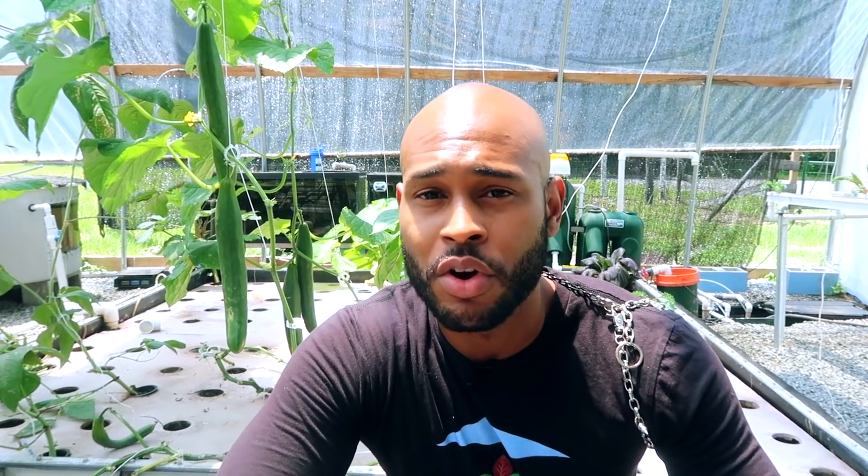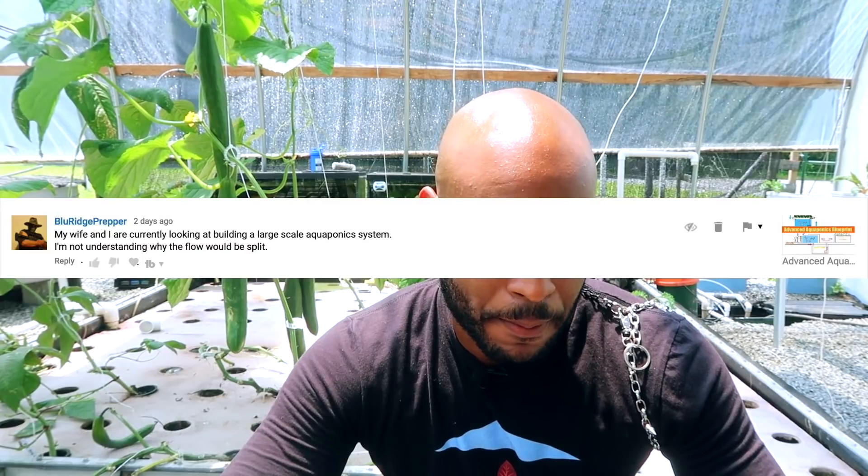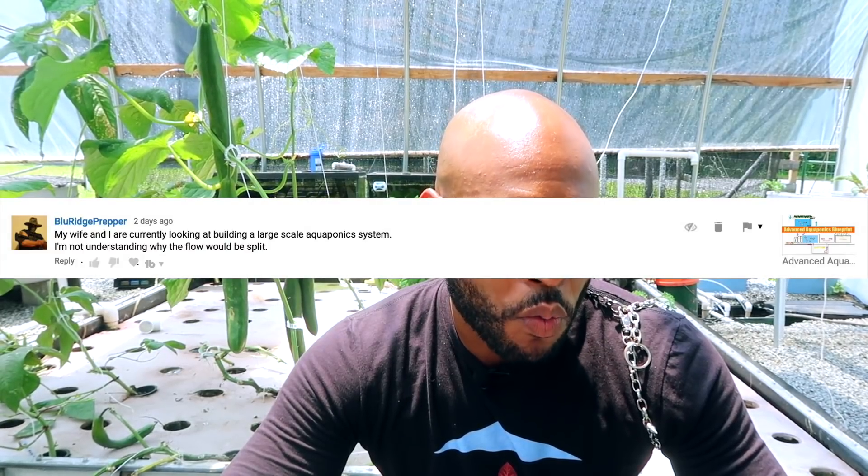We're going to jump into that right now. I have a question coming from Blue Ridge Prepper. It says: my wife and I are currently looking at building a large-scale aquaponics system. I'm not understanding why the flow would be split. This is a good question, Blue Ridge Prepper. I want to give you some wishes and blessings on your large-scale aquaponics — hopefully you guys are very successful when you put it together.